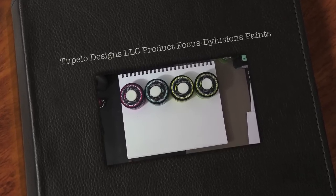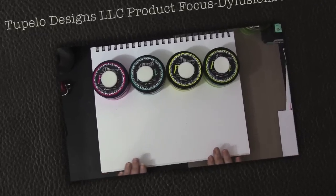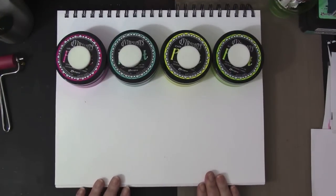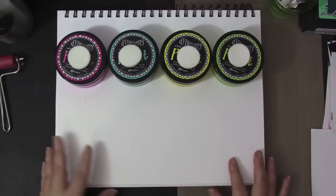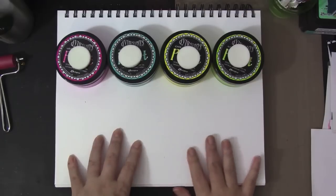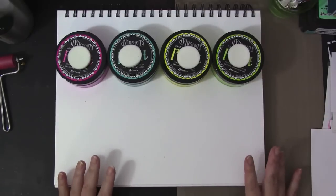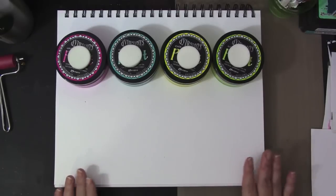Hello guys, this is Joyce from Enjoy Scrappin'. Today I'll be playing with these new Dilutions paints that I received from Tupelo Designs LLC. This was my design team package and I was very grateful when they sent this to me because I was really excited about these paints when they were introduced.